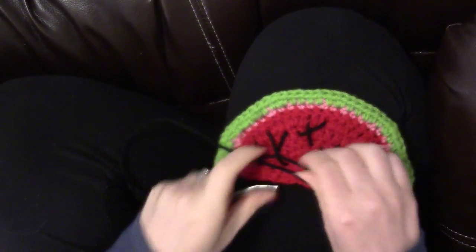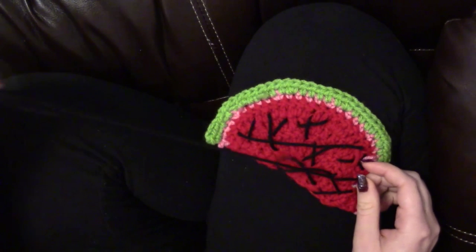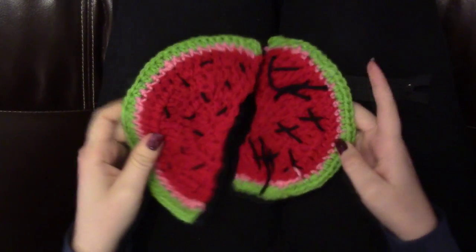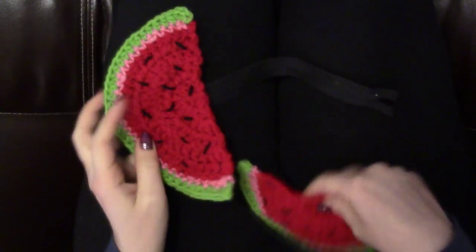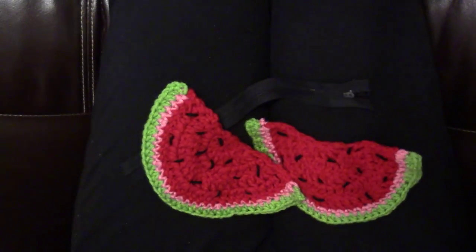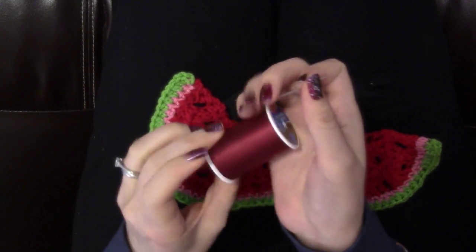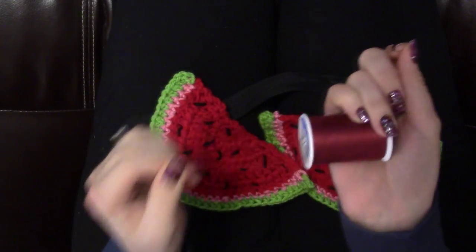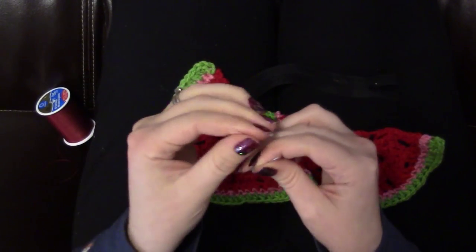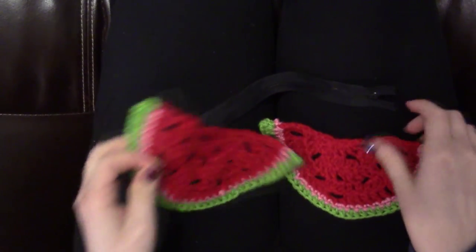Turn it over and tie the end off. Now that you have your two watermelon slices completed, we are going to attach the zipper — you have to do the zipper before you do the lining, just trust me. Get your embroidery needle and thread it with a long piece of thread that matches your watermelon color. You can of course machine sew the zipper on if you know how, but I find it easier to hand sew it on.